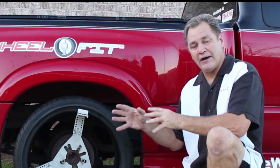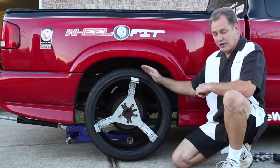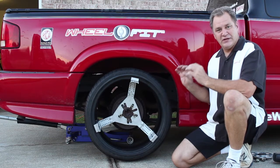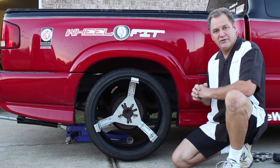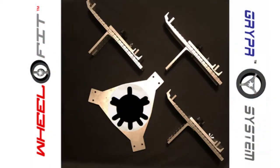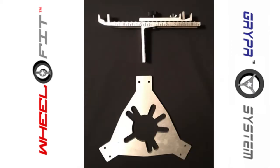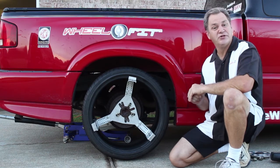It allows you to grab the tire in three distinct locations, allowing you to get the tire completely round and to get the absolute best precise tire fitment possible. To launch this new product, we're adding this system to our website and we're offering it as an upgrade kit for those of you that have already purchased our original Wheel Fit.